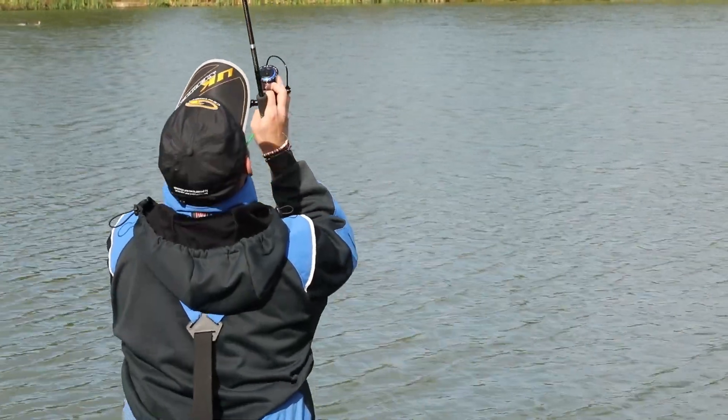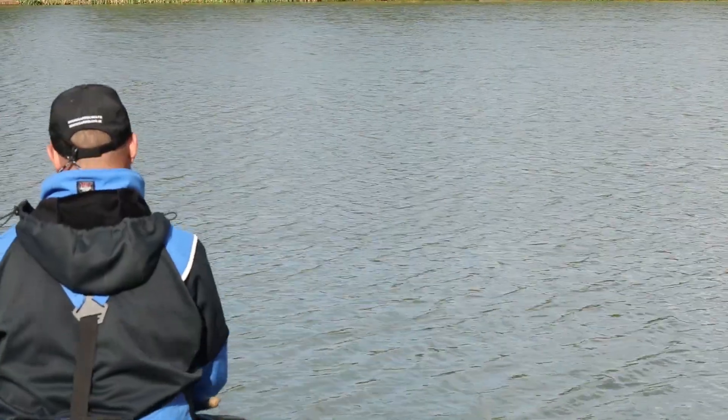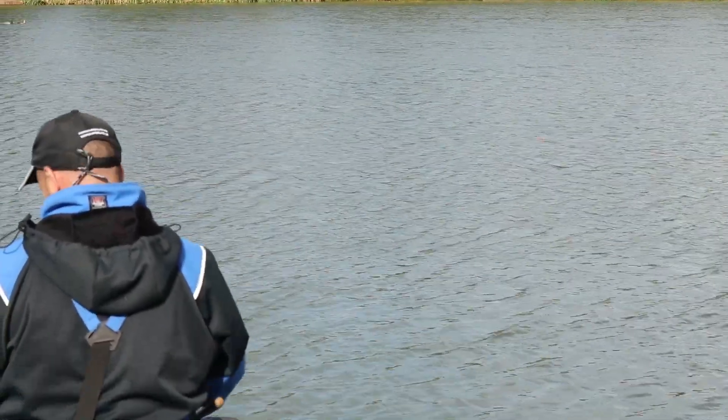Now rig wise, when it comes to what I do to cover my options today, we've set up a pole, various topkits, a bomb and a waggler to fish through the water. The thing about this time of year, you really don't know how the fish are going to respond, so it's vitally important that you set your tackle up to cover your options.